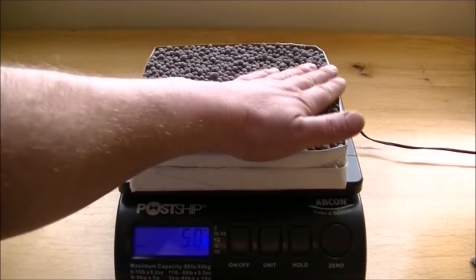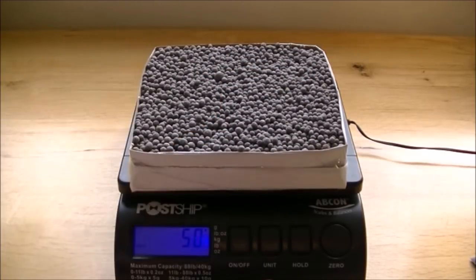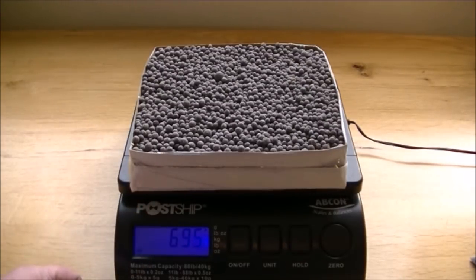That's pretty much it — that's level with the top. So I'll release the hold: 695. Allowing for the box and the foam which was 50 grams, we've managed to fit 645 grams of media in there. In ounces, that's 24.4 ounces.